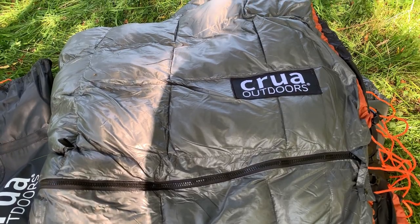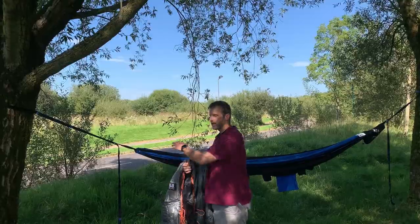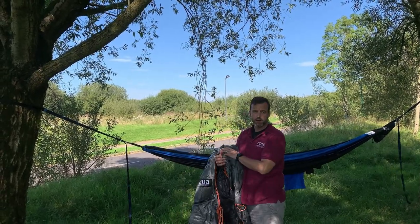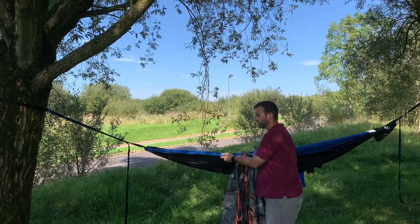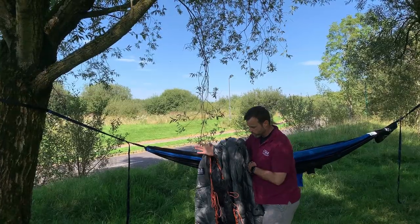What I'm gonna do is talk you through a couple of steps, so we're gonna move over to the tree in a second. As you can see I've got the koala set up here already. You can use most hammocks with the hammock culler, so no need to have a koala, but if you do, I've gone ahead and taken the poles out for now just because it's easier to put this on, and I'll show you why.